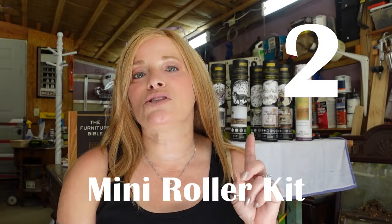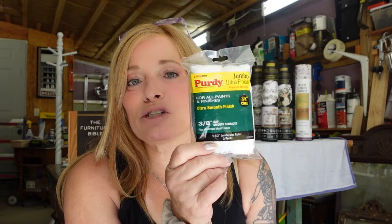Number two: you're going to want a Mini Roller Kit. That includes the roller, the pads, and a tray. Preferred rolling pads are lint-free with a super smooth nap. This is a must-have for solid color upcycles — using the right products guarantees a perfect finish every time.